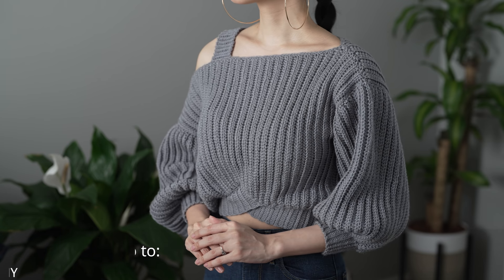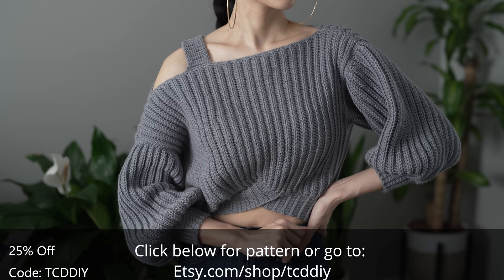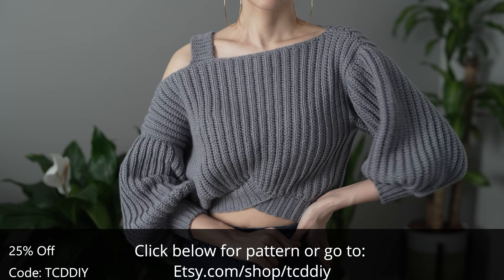Hey guys, I'm T and welcome to the channel. If you're new here, we make trendy and fun crochet tutorials twice a week. Today I'll be showing how to make a modern asymmetrical sweater — I've had this futuristic design in the sketchpad for a while now, so I'm glad to finally share it.